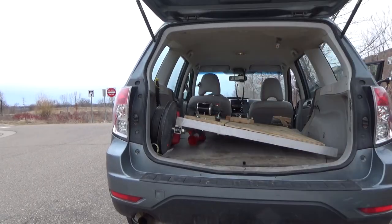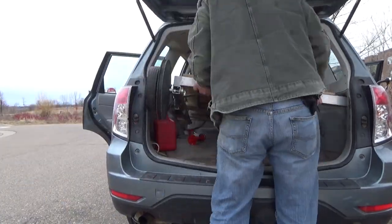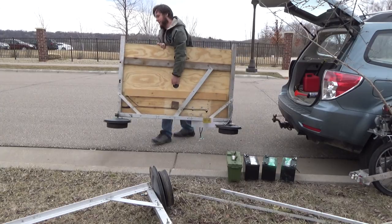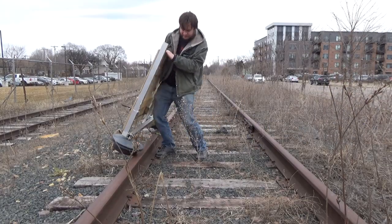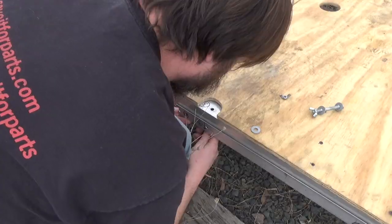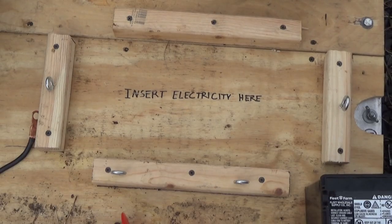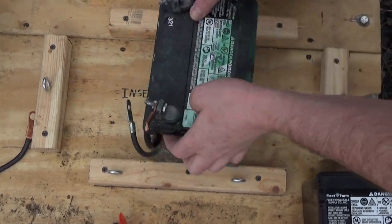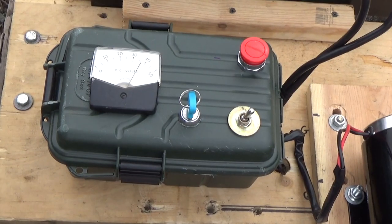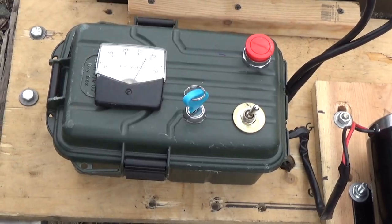Now that we know that it works at home, we'll take the thing out to the abandoned railroad and see what it can actually do. Rail cart, fast version, test one.